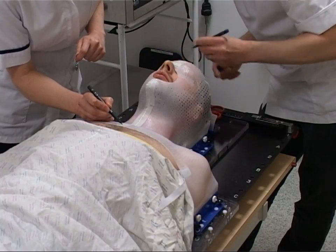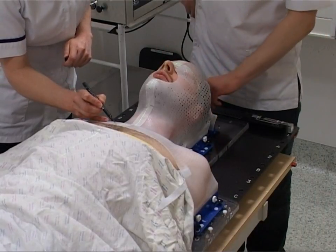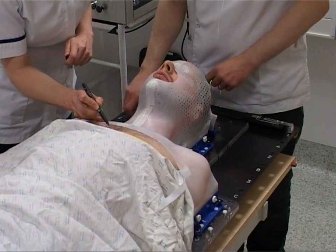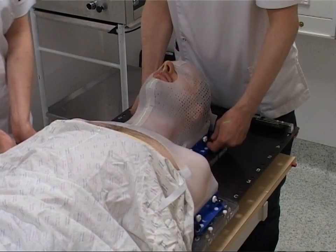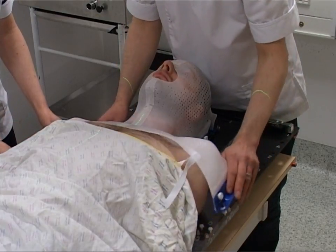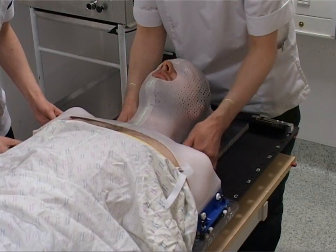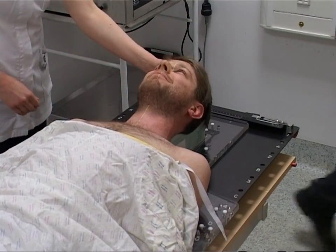There will be a couple of little dots just underneath the mask on your chest. Then the mask is removed. All done.